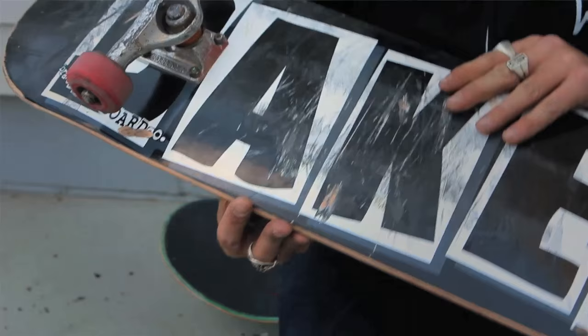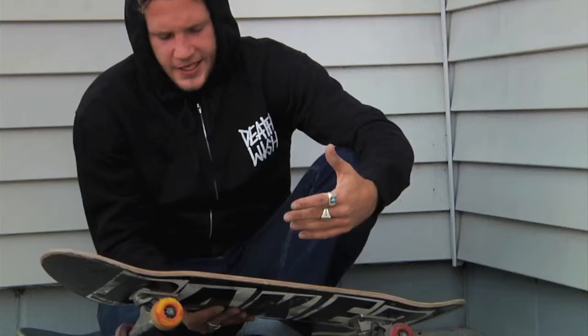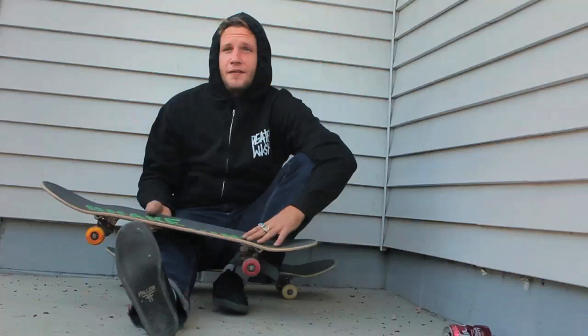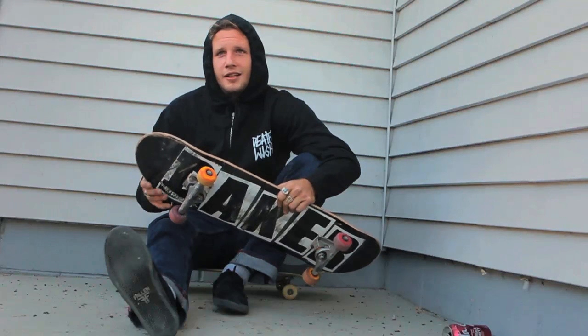I didn't have any more Death Wish boards. It's an eight, eight and a half. The B-16 kind of — I mean, it's the best shaped board, I think. Good flat B-16. It's probably my number one choice.